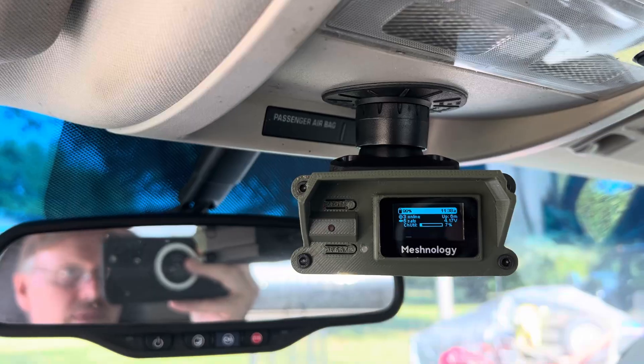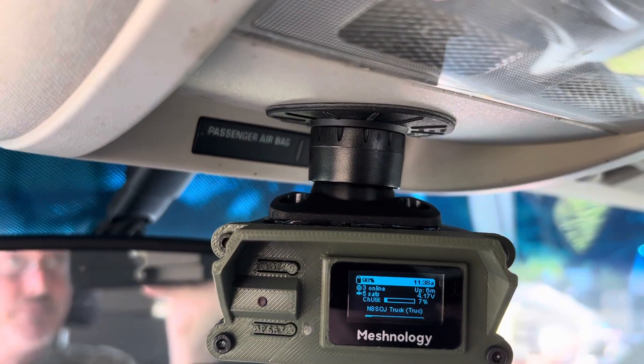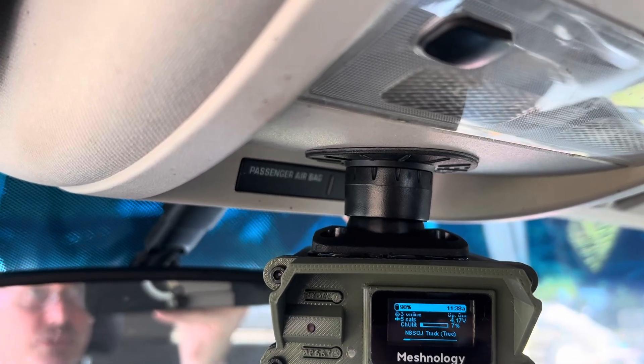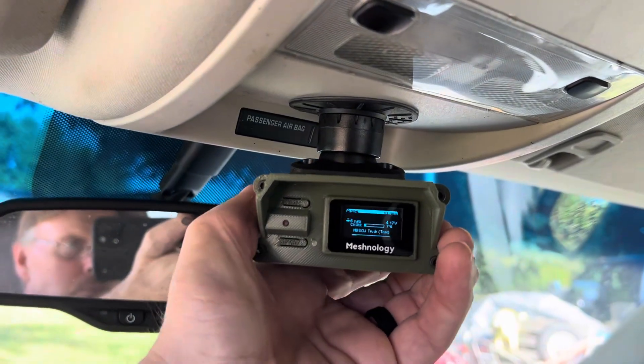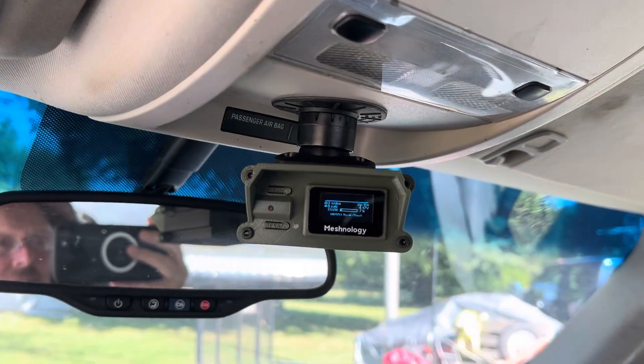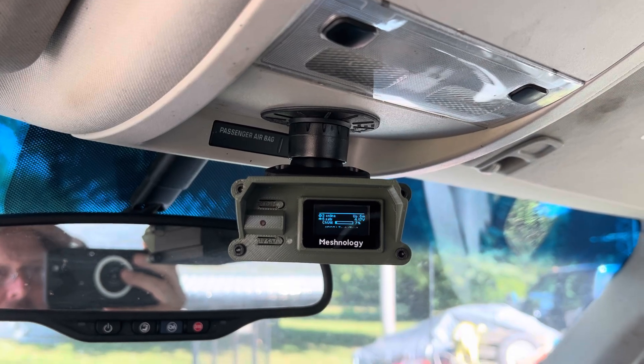How I attached it — there are no screws, it's just double-sided tape. It's a window mount that I just stuck up there, and it's pretty rock solid. I figured I'd do a video on how it's mounted.